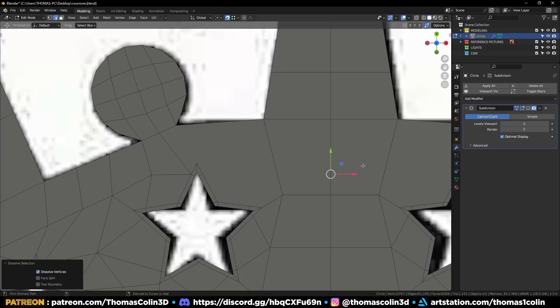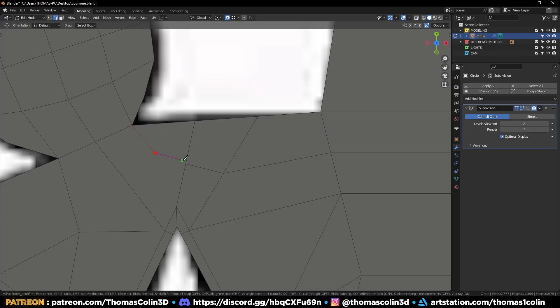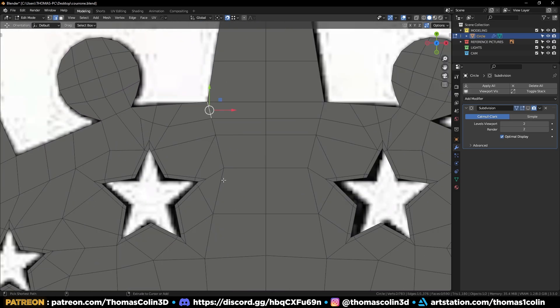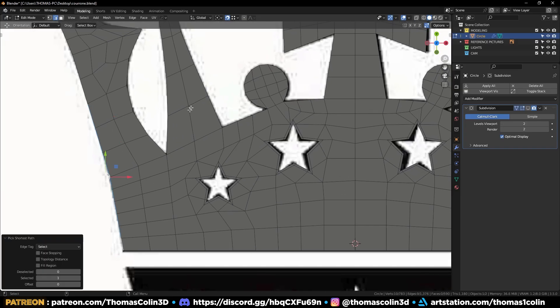Find another way to connect this area. Add two vertices and connect them. Press K for the knife tool and connect like so. Mirror to the other side.